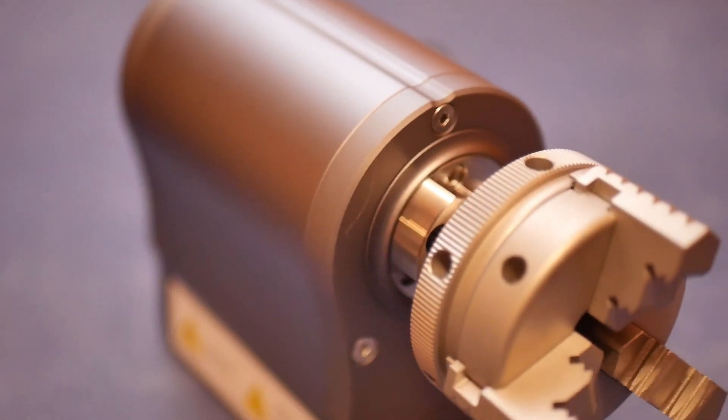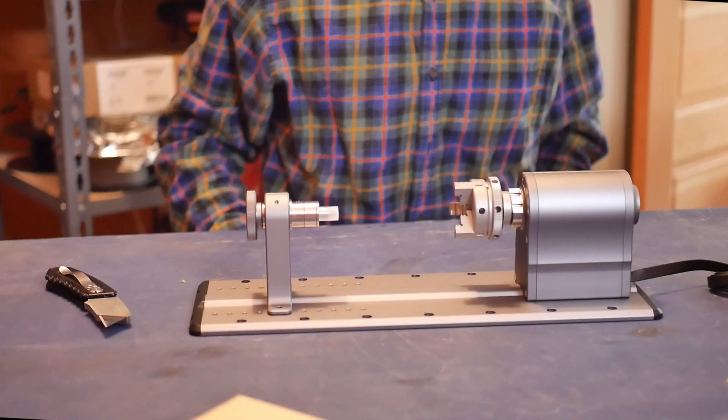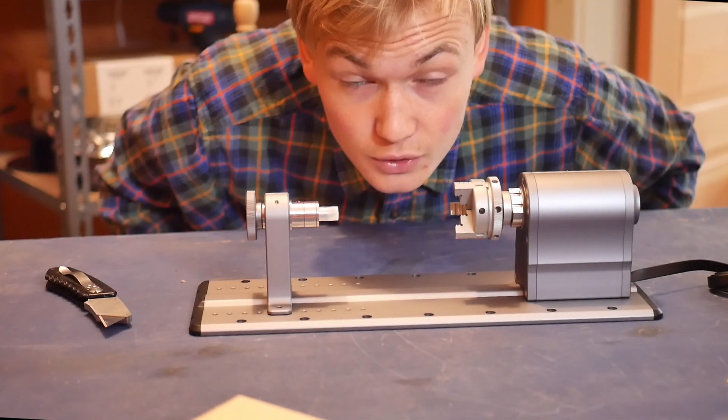That is solid. More of those, which is great. And this bad boy goes here. Now let's move on to the second box.